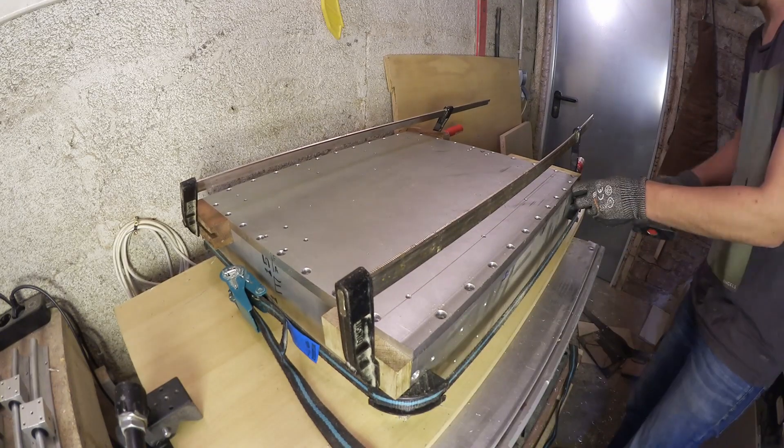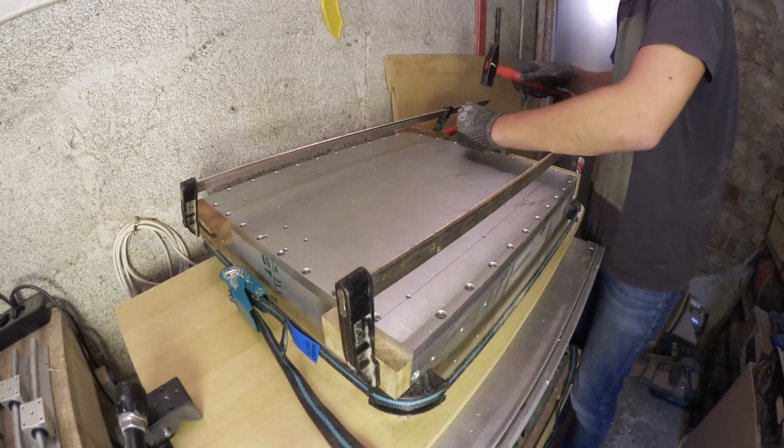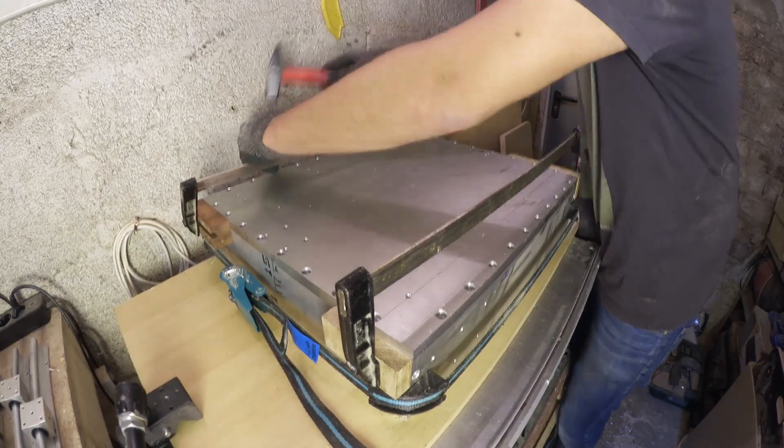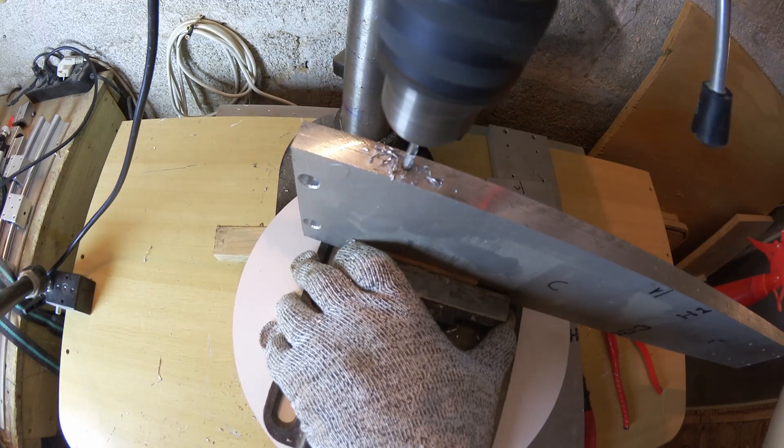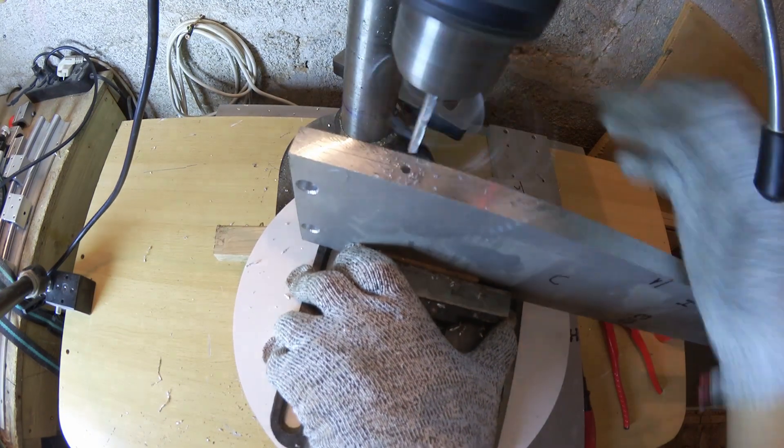To transfer the thread location to the other part, I had to temporarily reassemble the frame and use a drill to mark the spots. Then it was back to drilling and tapping. Did I mention this project involves a lot of drilling and tapping?